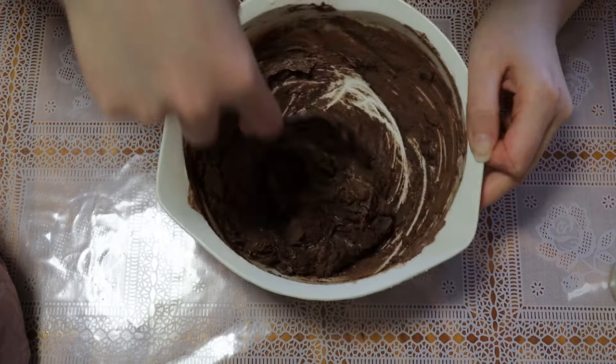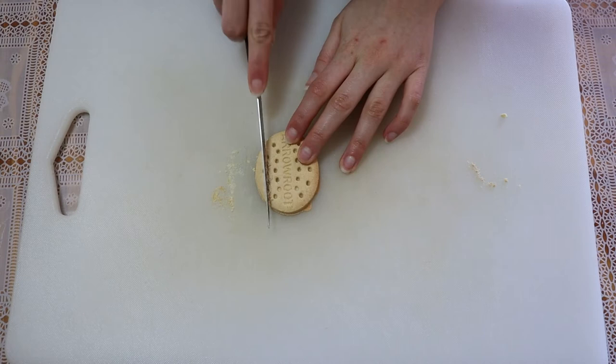To make the gravestones, I couldn't find biscuits the right shape so I used gluten-free arrow biscuits and cut them to look like gravestones.